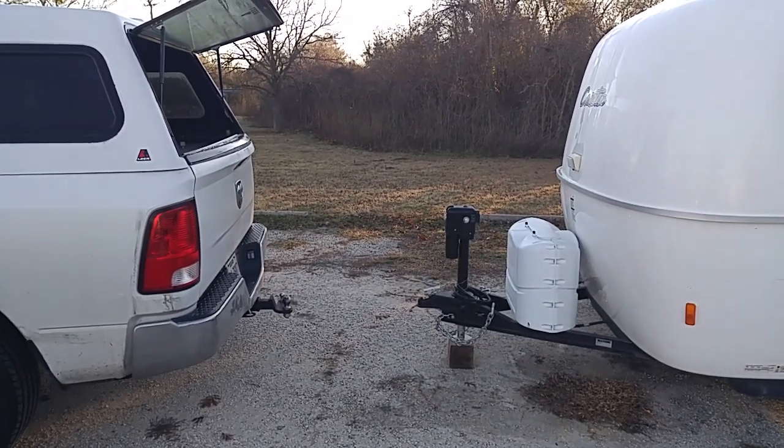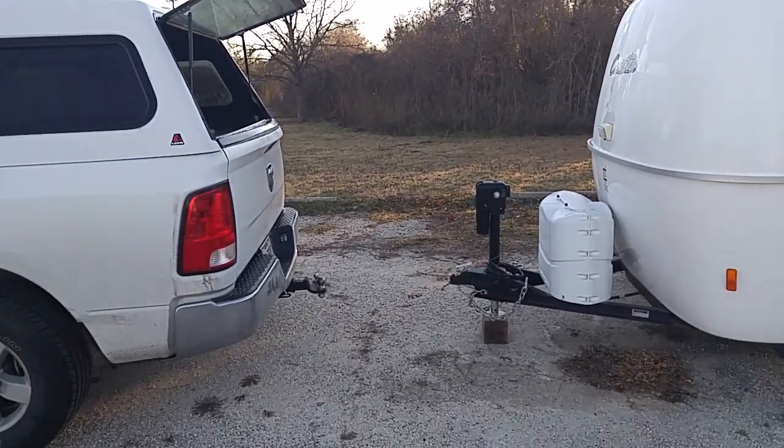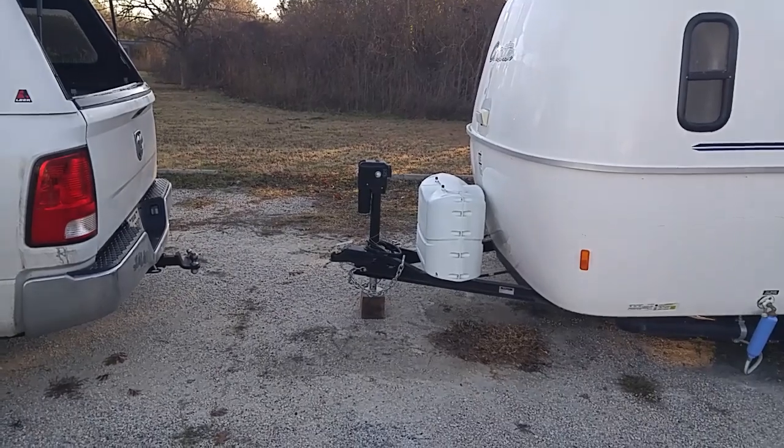Good morning ladies and gentlemen, this is Rusty78609. I'm just fixing to get on the road again and I wanted to give you a few tips about hooking up an RV — some of the things that have helped me.